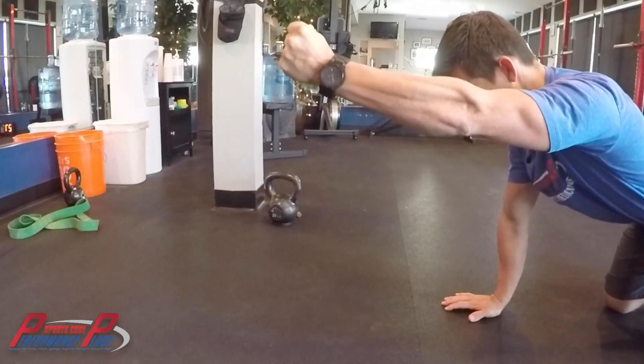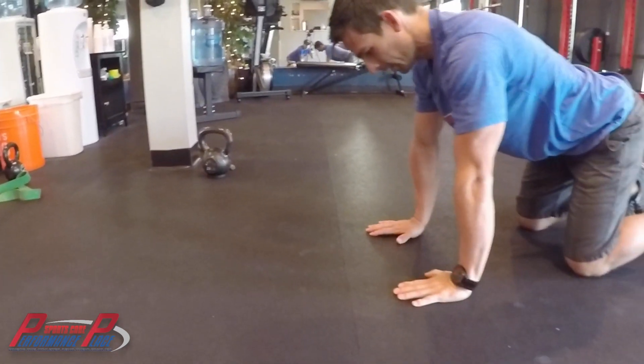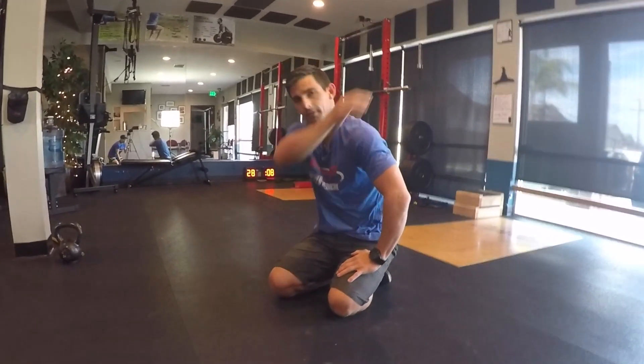Commonly people extend with this position, so make sure that you're really keeping the same position you started with. Go no more than 10 seconds. The point of this is to create stabilization and create movement at the ball and socket.